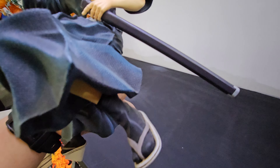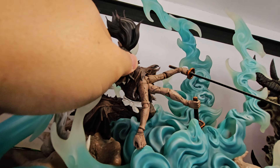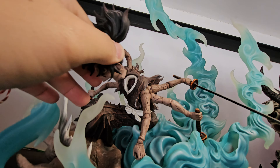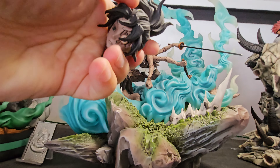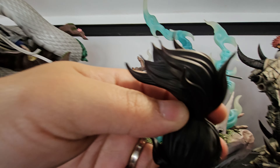No broken parts, no re-glued parts. This is the head of the puppet — the hashira puppet — and the tips of the hair are okay, no broken parts.